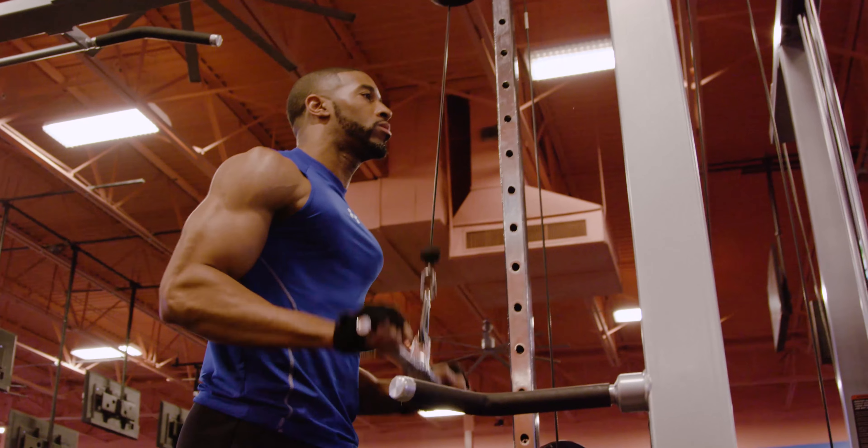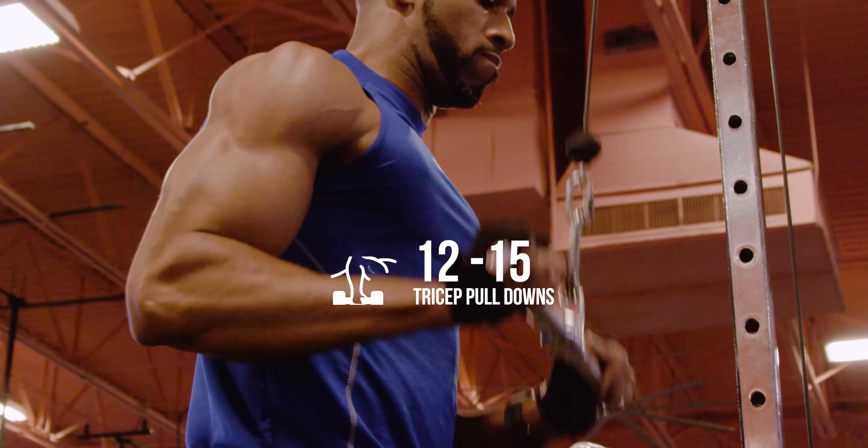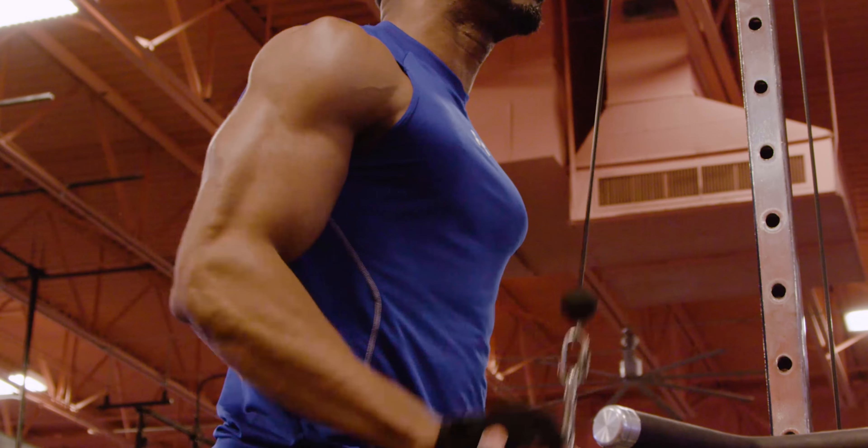Next we'll work the triceps with the tricep extension workout. Do 4 sets of 12 to 15 reps. Feel the burn.